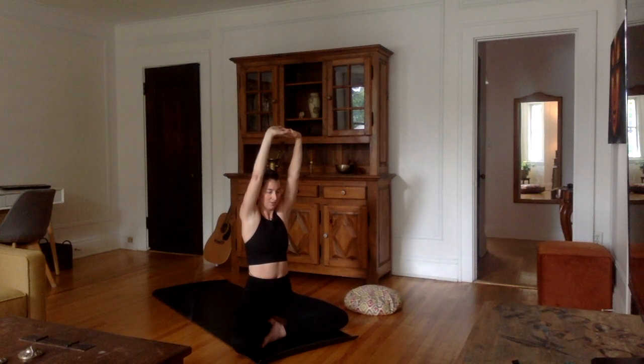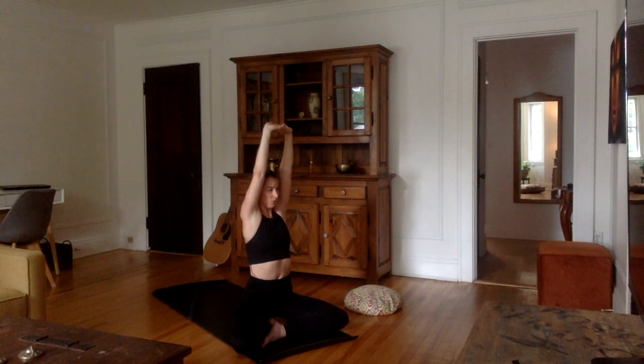Inhale again, stretch up tall. Exhale, twist one more time to the right. Take one last deep inhale and as you exhale, bring the body back forward. Now let's go on the other side — left side. Inhale, stretch the spine up. Exhale, twist to the left.